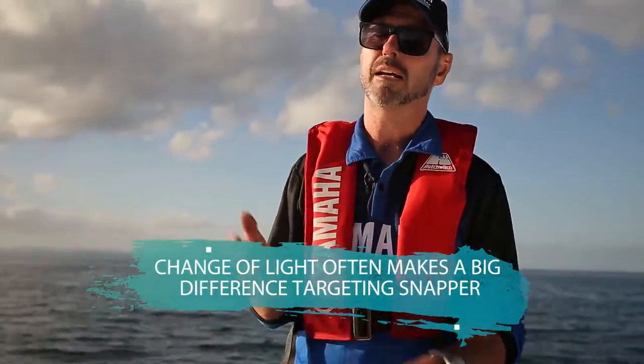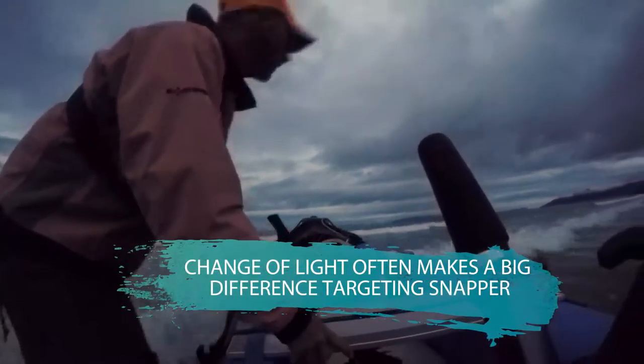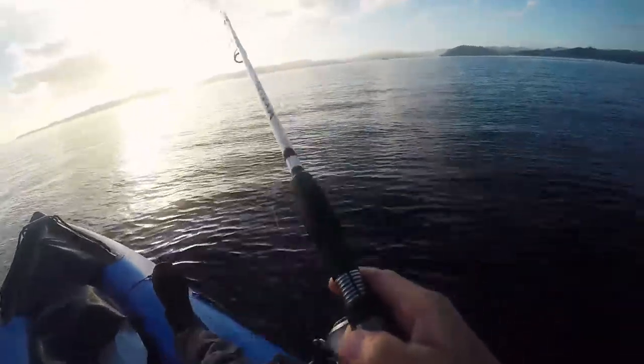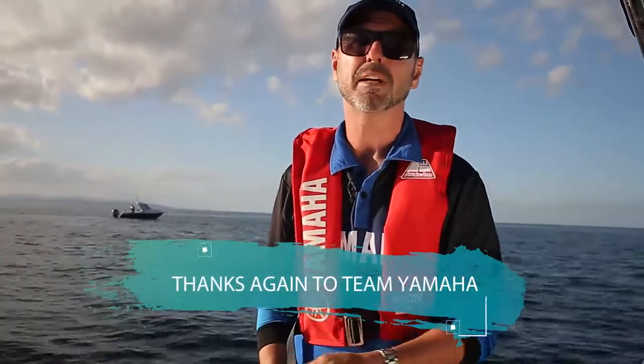One of the things that's critical with fishing softbaits is change of light. Softbait fishermen are going to set their alarm clocks really early and be prepared to stay out late, because in shallow water the change of light is absolutely killer for softbaits. I recommend if you're going to go softbait fishing, go early in the morning and fish up till about 9 or 10 o'clock — quite often the fishing will back off after that. If you haven't given softbaiting a really good go, commit to it. Leave the bait and burley home for one day, take just the softbaits out — you'll be surprised at how much you'll learn and probably at how much you'll catch.